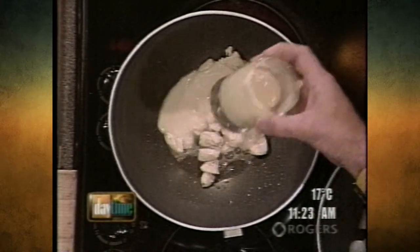Velouté, which is a roux — flour and butter. You cook that out, then you add chicken stock. You can probably buy this at the store, but it's very easy to make. Then we add 35% cream — nice and rich. Some 35% cream.